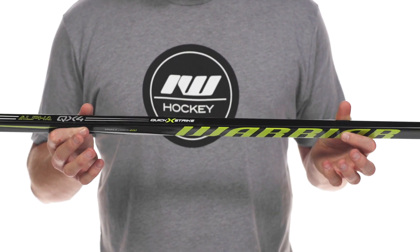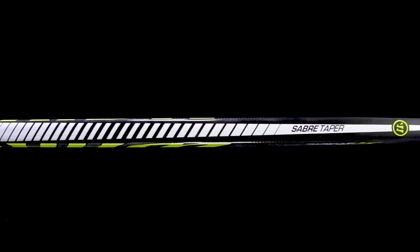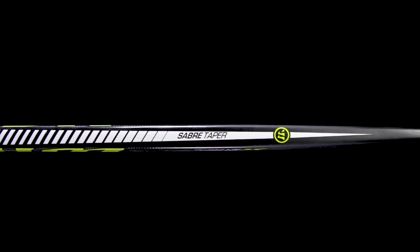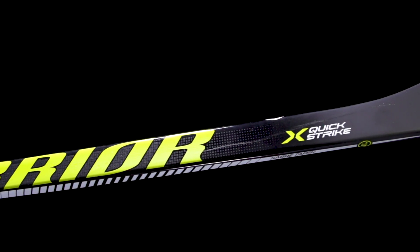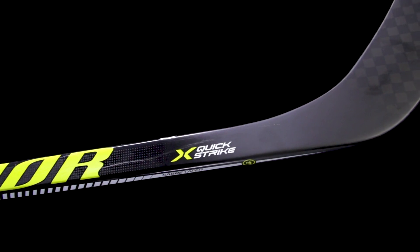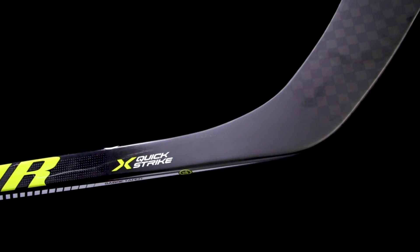For the kick point, we're going to see a new kick point for Warrior this year. This is what they call their Sabre Taper, which delivers a low kick point. Now compared to the QRL series — that Covert line — it is going to be a little bit beefier as far as the taper goes. This gives you a little bit more rigidity and torsional stability in the bottom third of the shaft. So it does push the kick point up a little bit. If you're looking for a little bit more power than what you tried in the Covert line, this can be perfect for you. It still allows you to get a lot of shot power, and it's going to give you some deadly accuracy since it keeps everything nice and in line down towards the bottom.